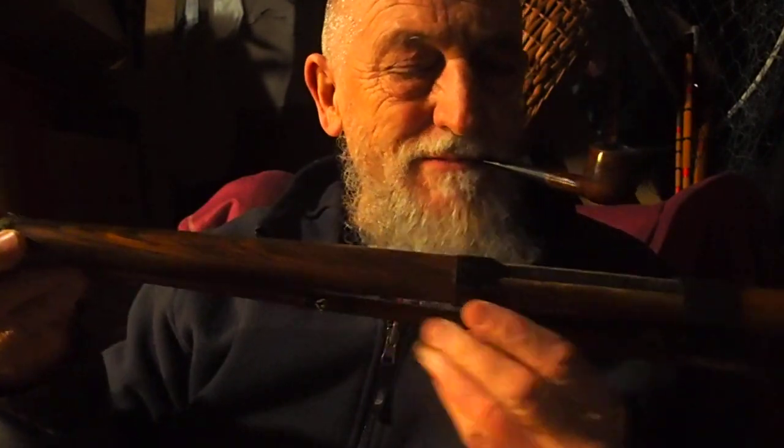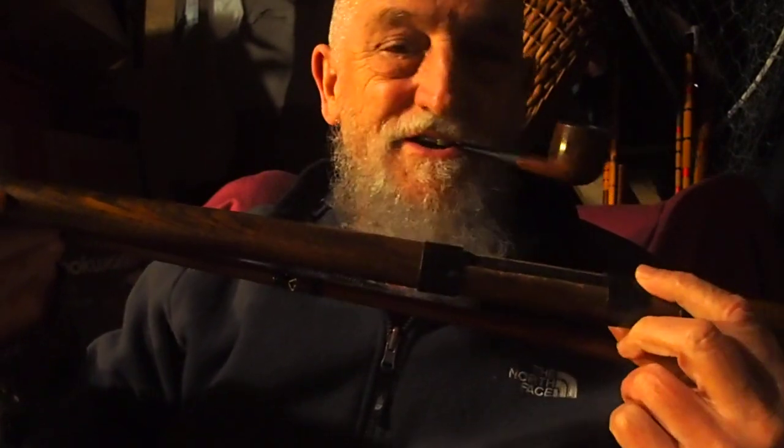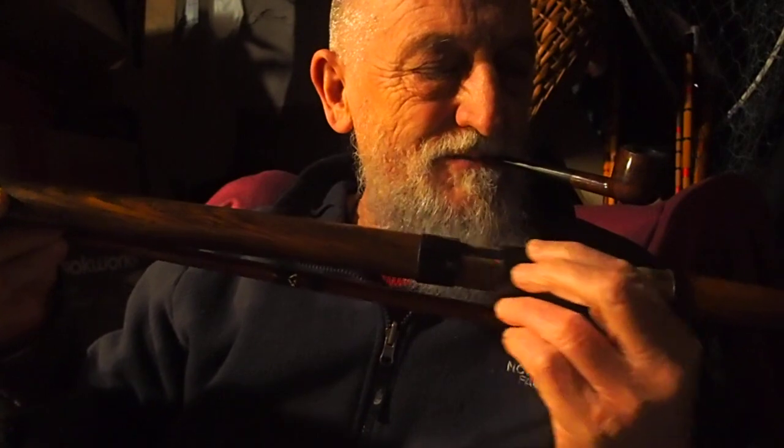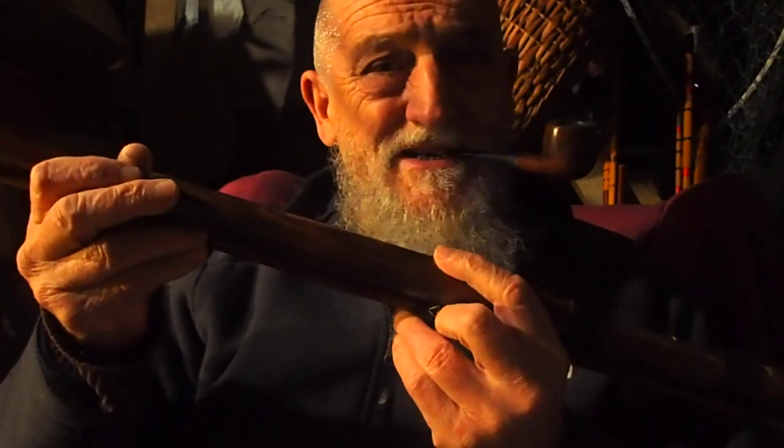It's full of grain in that — absolutely beautiful. Lovely metal reel seat there. I'm not sure if this was a later addition by the owner, but it's absolutely beautiful. And considering it's solid wood, it's not that heavy.